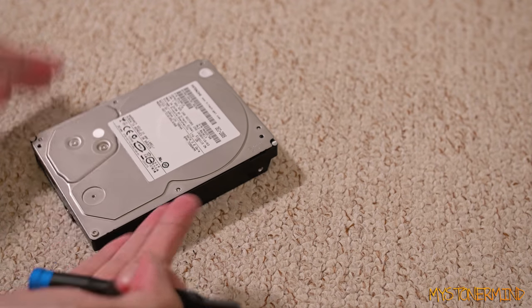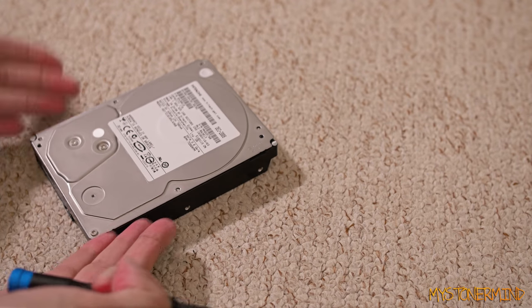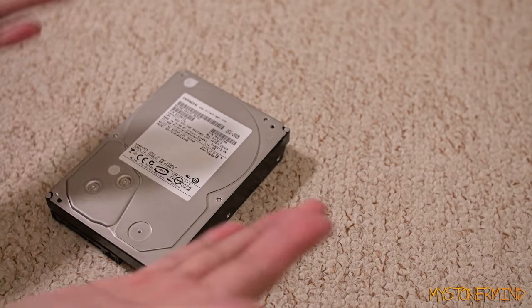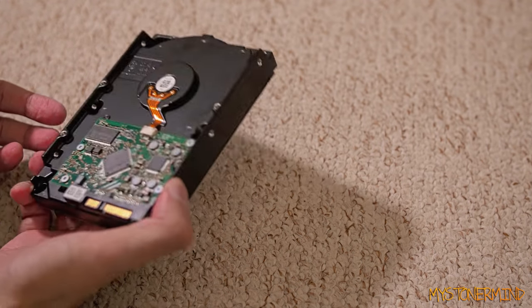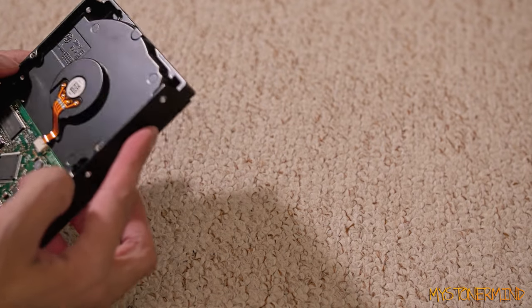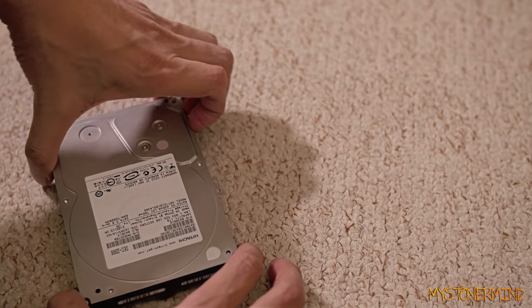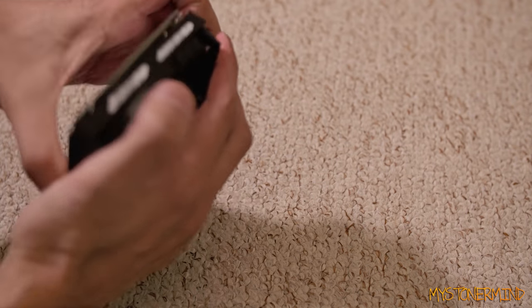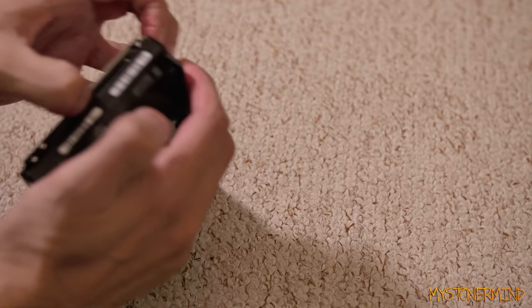Now if there was a way to open up a hard drive and fix it after it breaks I would do that. Trying to fix something like this manually isn't always guaranteed. I mean, I could google it, but I don't really care — I'll just buy another one. I do have six hard drives in my computer as it is.